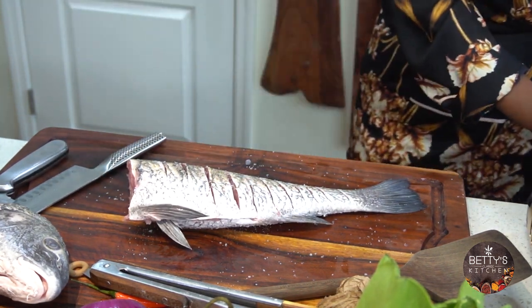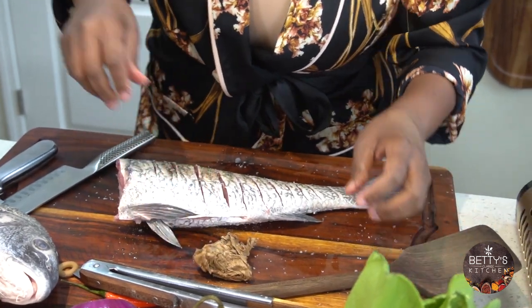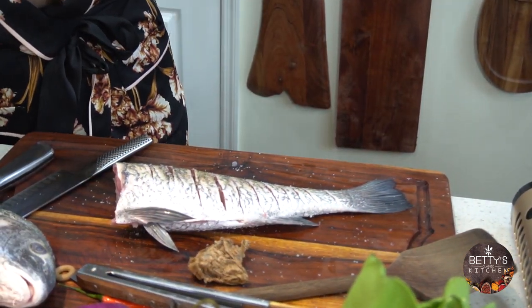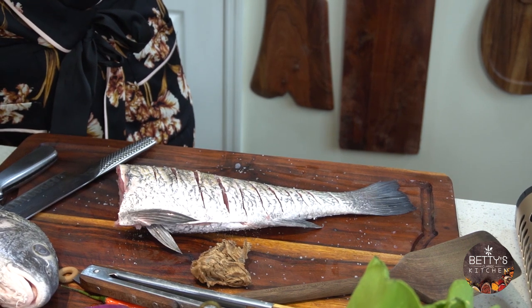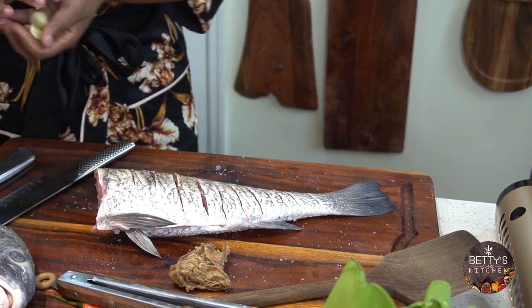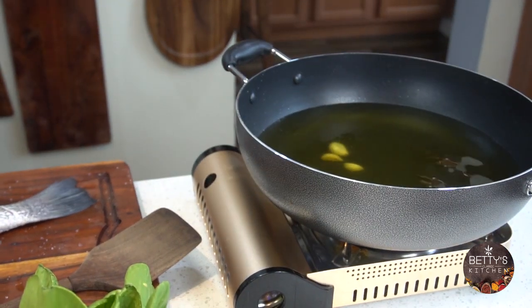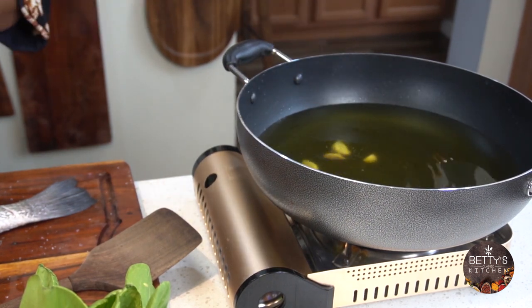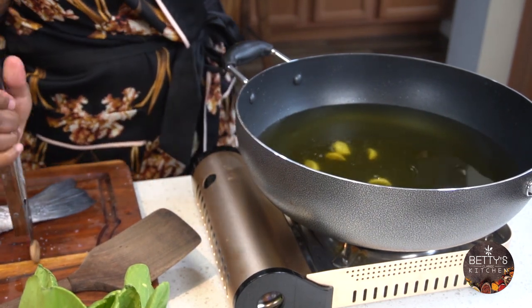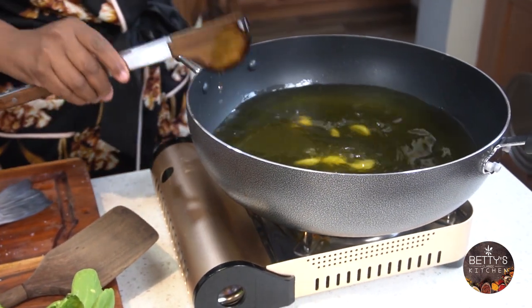I'm going to turn this on. I'm going to add garlic just to infuse the oil for flavor, and I'm going to use the garlic later too. Once it has done its job, I'll remove it and use it later for the sauce.